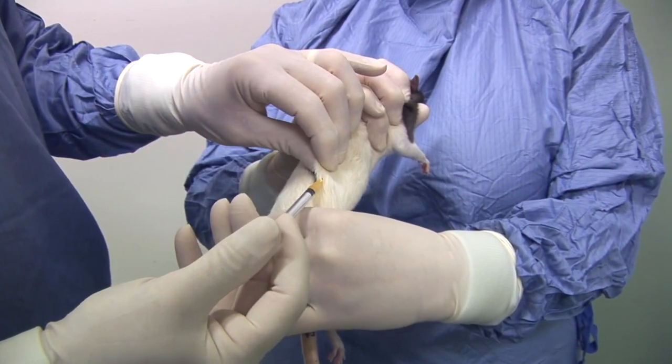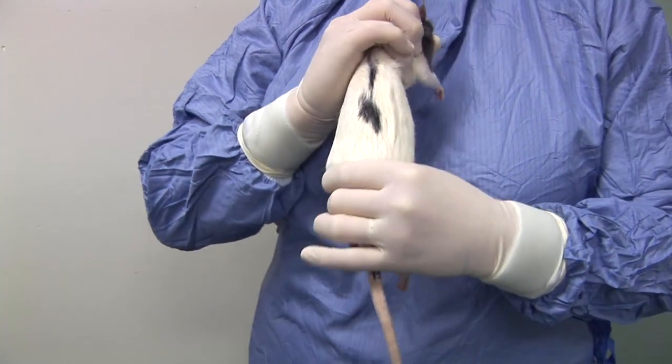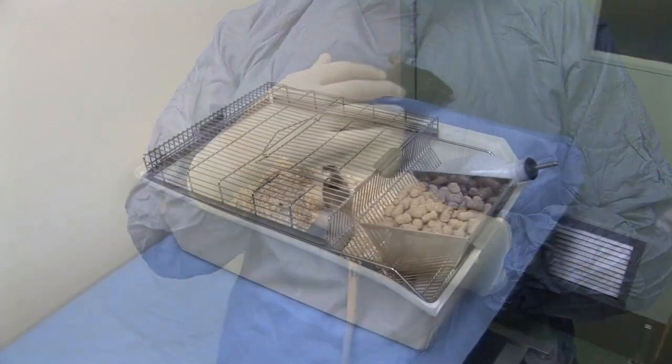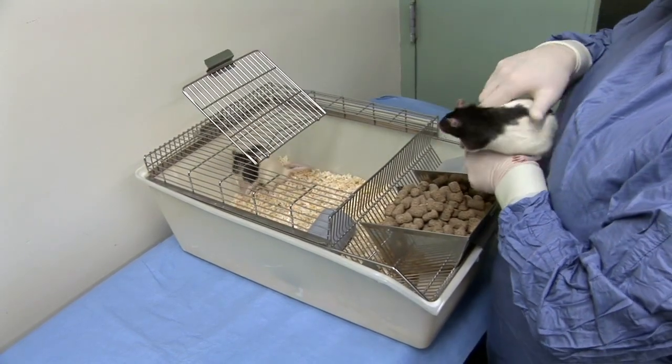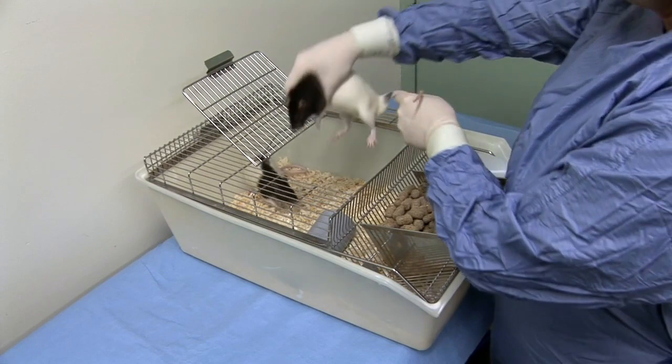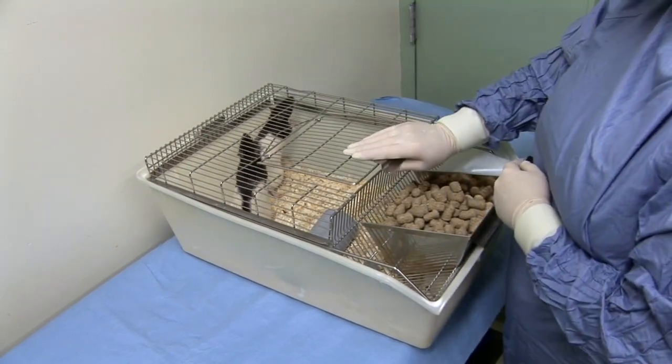The needle is then withdrawn and the rat placed back into its cage and released. Prior to release, it may be identified, for example with a tail mark, to confirm that the injection has been administered. When releasing the rat, maintain a secure grip until its feet have made contact with the cage floor, then gently release it.